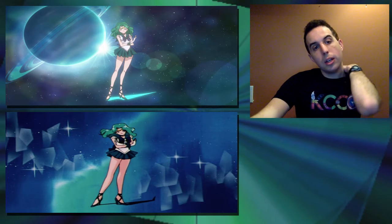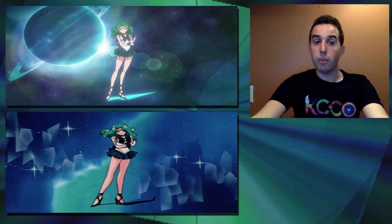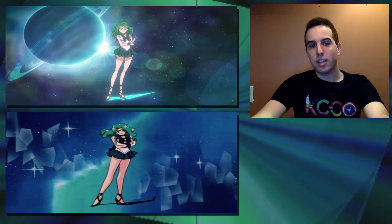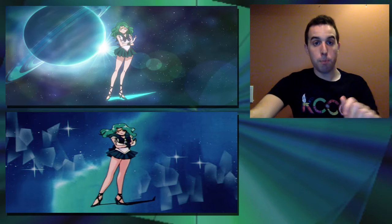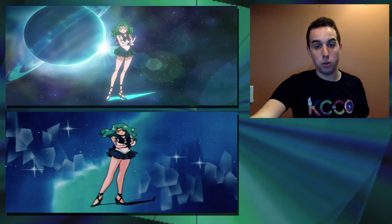Then we'll look at Sailor Neptune, and I think Neptune looks just as good as Uranus. I actually love the background pose of Neptune more, but I love the way she's drawn in the original anime in comparison to Crystal just because she seems a bit more mature. I feel here that she again looks very immature and seems very much pushed back. But I think the background from Crystal is excellent. She's in the exact same pose, which I think is funny. I love the fact that Crystal is giving us homages to the original poses.